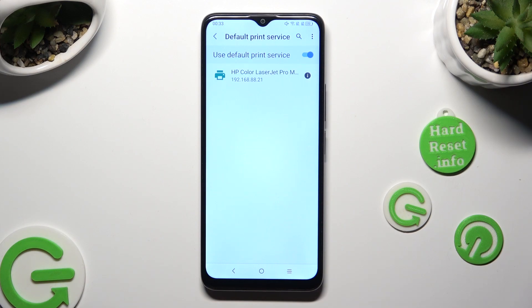Your device is now looking for a printer, and when it finds one it will connect to it right away.